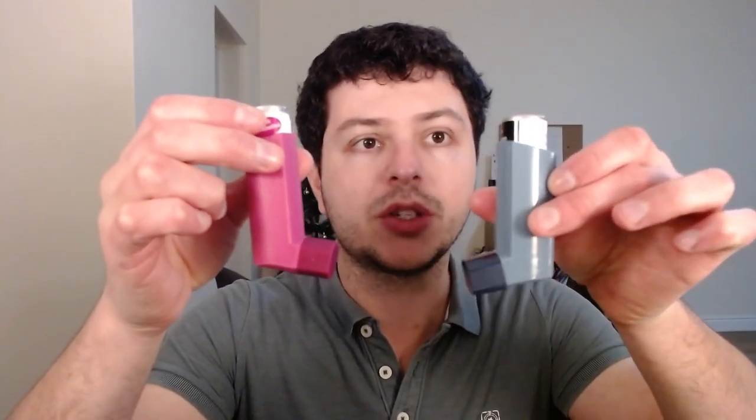This one looks surprisingly like the Ventolin — it's pretty much the same thing. The way to take it is exactly the same. With this one, they say you don't really need to shake it before you take it.